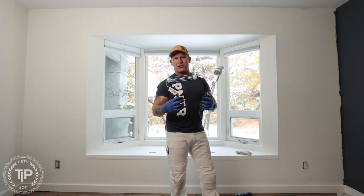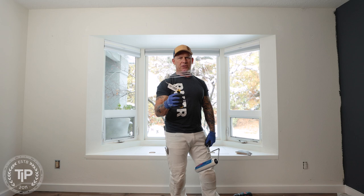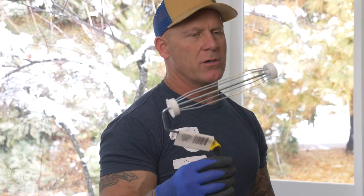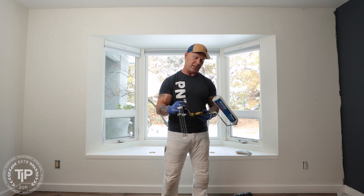Today is our dollar store challenge. We've got another tool purchased from the dollar store — I think it was a dollar twenty-five. I'm going to compare this nine-inch roller frame to a professional quality tool. Can you save money and get professional results using a tool like this? This is a Tool Bench roller.